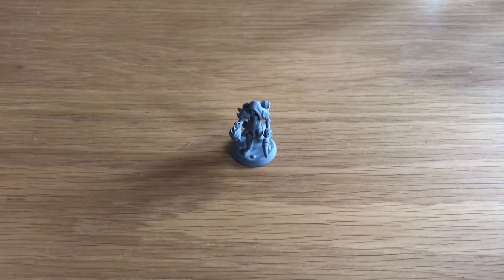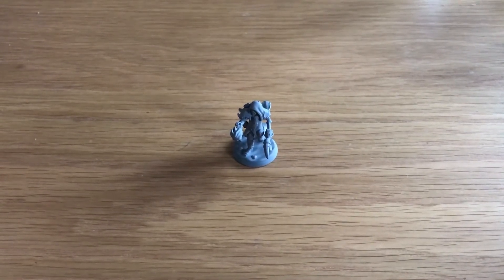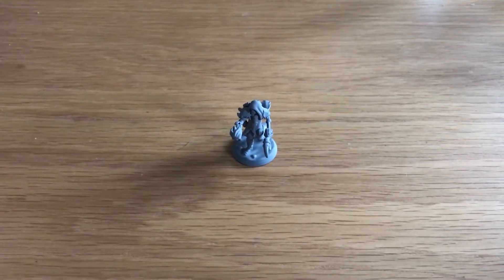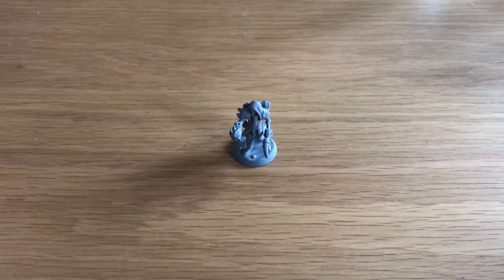This video is just going to be a short one, looking at the miniature I designed and ordered through Hero Forge. Hero Forge is an American website with a designing tool where you can put together a miniature for your Dungeons and Dragons player or other role-playing tabletop game.